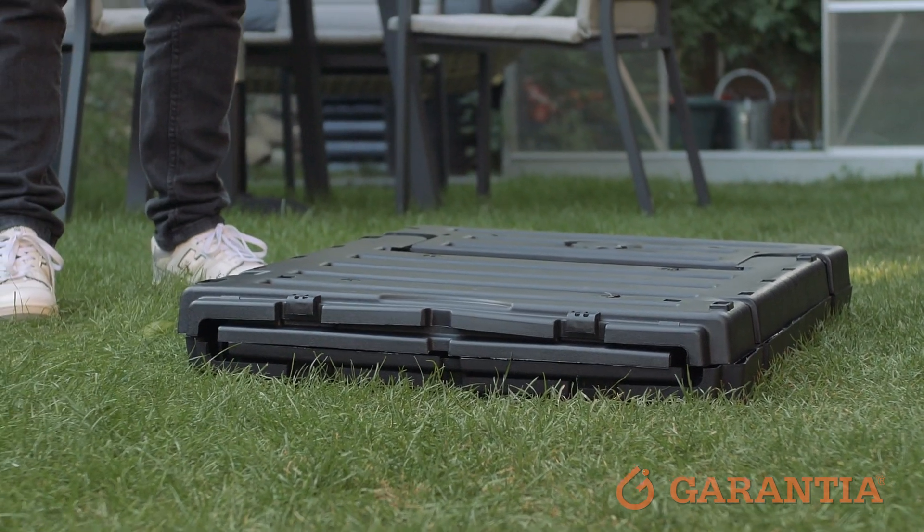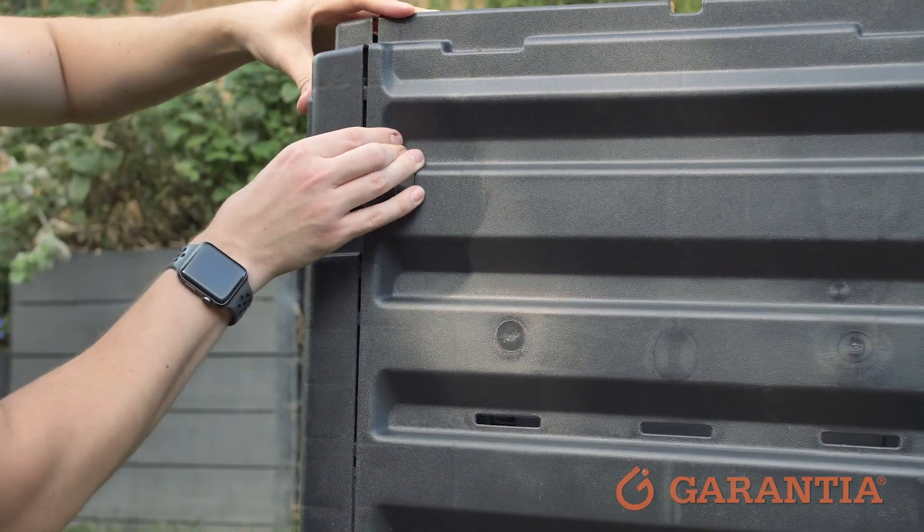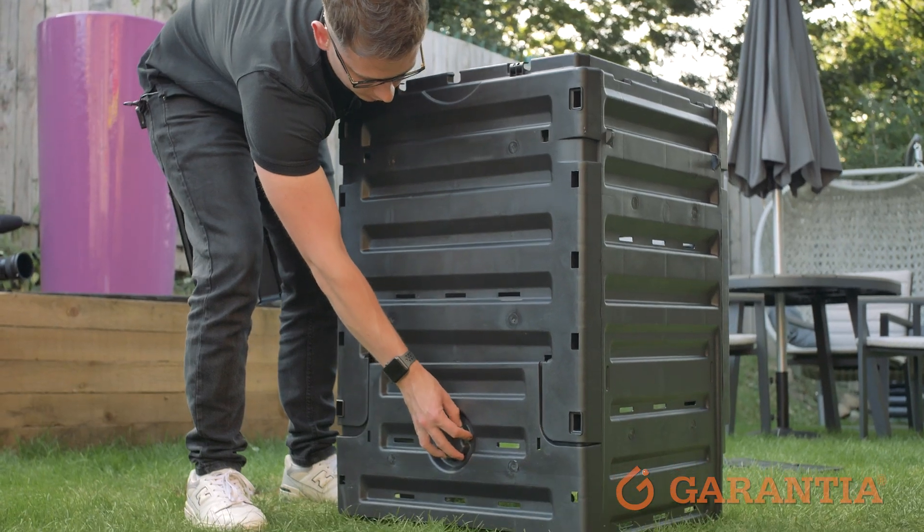The EcoMaster compost bin will arrive to your door flat packed and requires absolutely no tools to assemble, which means that you can get composting straight away.